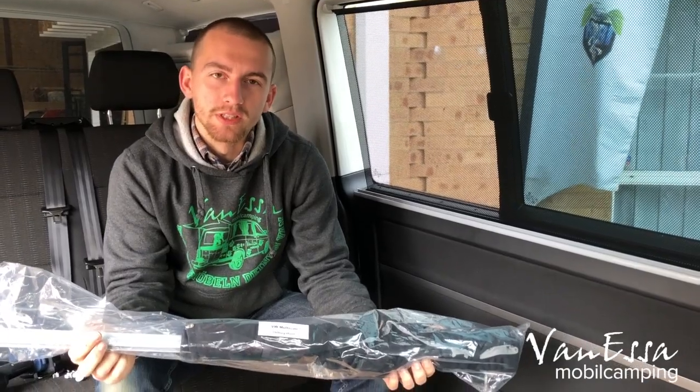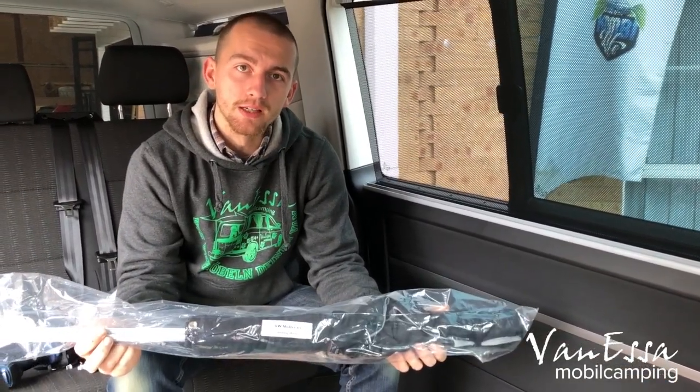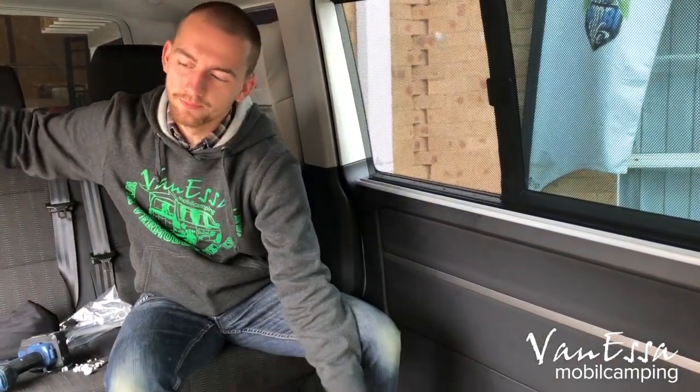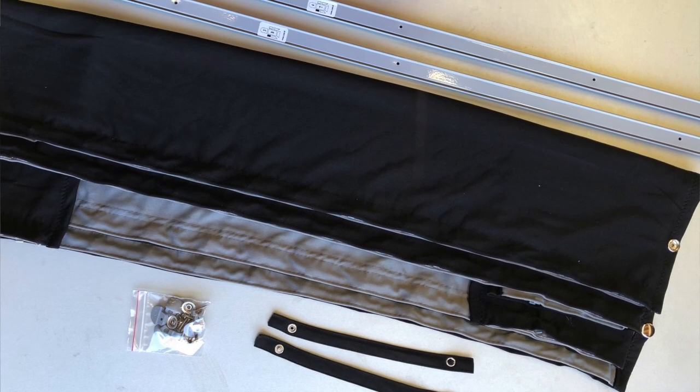Most people ordering curtains are going to receive two sliding door curtains and one tailgate curtain. For the sliding door curtain, you receive the curtain itself and two rails.